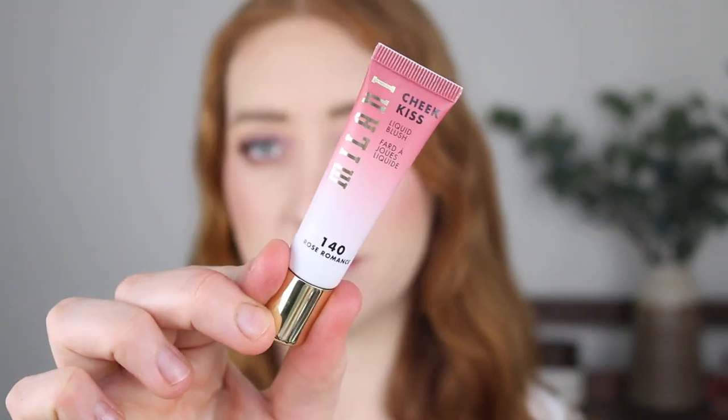Coming in at number six is the Milani Cheek Kiss Liquid Blush in the shade 140 Romance. What I like about this is it has a decent variety of shades — there are only six to choose from but they're all pretty different, not three similar peaches. This one has a similar formula to the Maybelline and the Emco with that beautiful sheer finish, gel-like texture, and it does leave a beautiful sheen on the skin. This one is on the pricier side, around the $22 mark, but I prefer that gel texture and beautiful sheen finish, and it does have a slightly bigger shade range than the NYX.